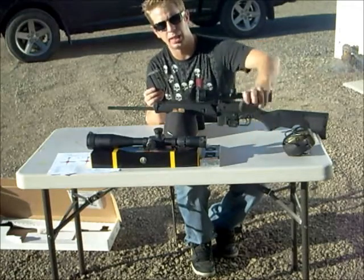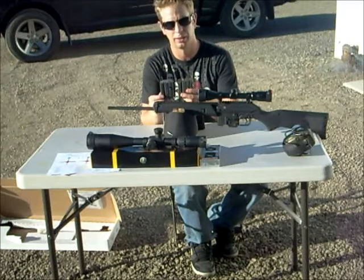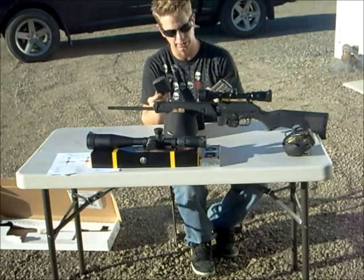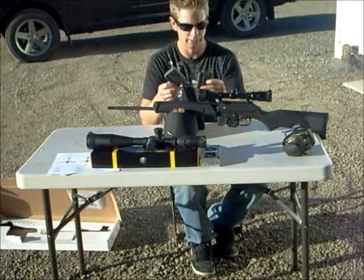I've been using the 10-round pistol magazines, because in Canada, if it's designed for a pistol, they're legally allowed to have 10 rounds in them. So I can legally have 10 rounds in it even though this isn't a pistol — these were designed for a pistol, so it's legal.